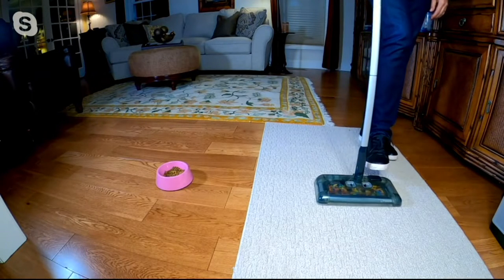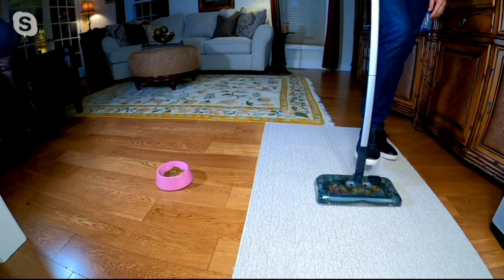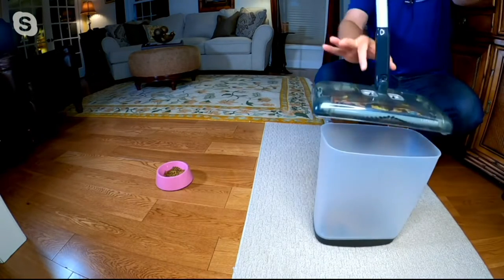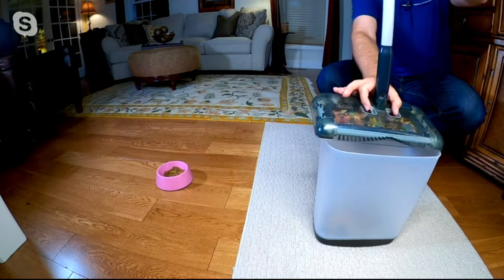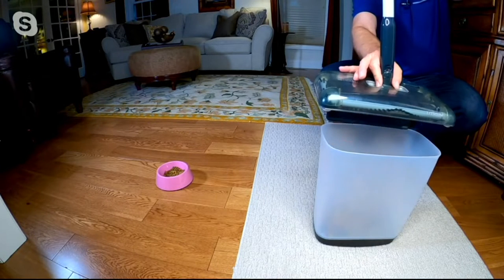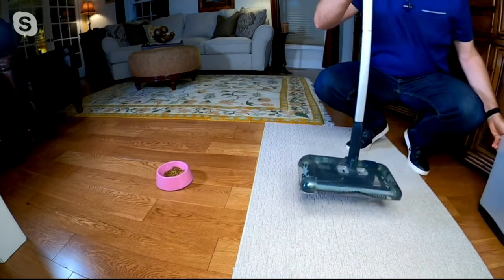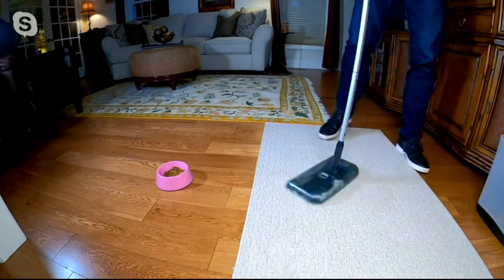I'm going to show you how easy it is to empty, and you never have to touch the mess. You turn it off using your toe, grab the little dustbin, and all you need to do is hit these two little buttons on the top. One, two, three — the trap door opens, the mess is gone. You place it back on the floor and you're good to go, ready to clean.